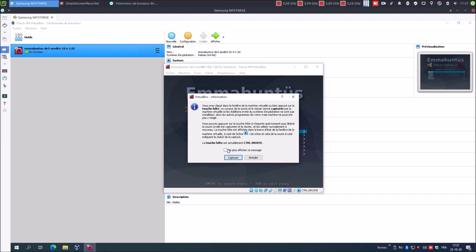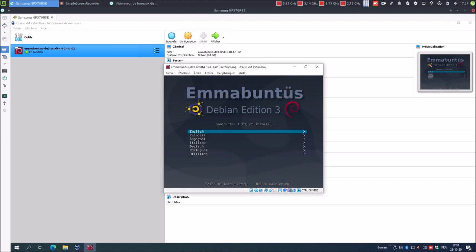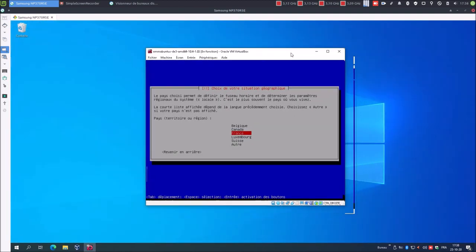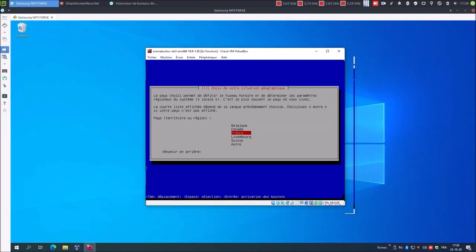Je coche Capturer. Français. Essayez Mabuntu sans l'installer. Installer Mabuntu en mode texte classique, oui, on va faire ça. Pour ma part : Belgique, clavier belge. Veuillez indiquer le nom de ce système : Debian, on peut laisser comme ça. Continuer.